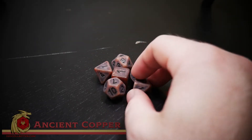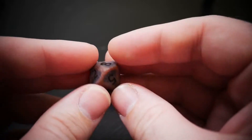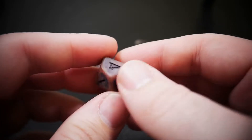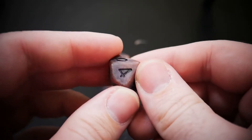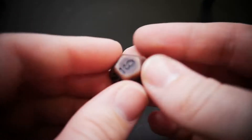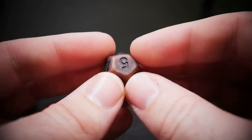Here we have Ancient Copper, a standard size copper-colored acrylic set of dice — that's where it gets its name. It has solid opacity and an ancient pattern to it, with weathered faces on each and every one of them, as you can see. They all have a black, very contrasty, large number inlay legends.